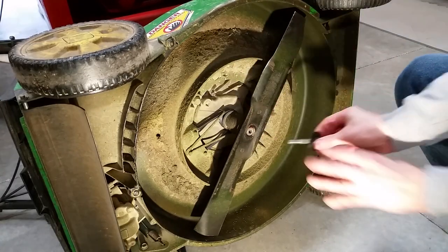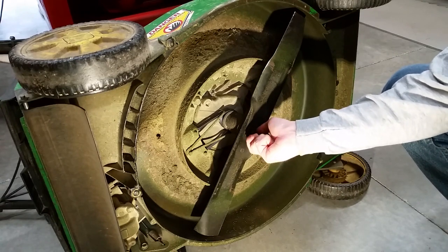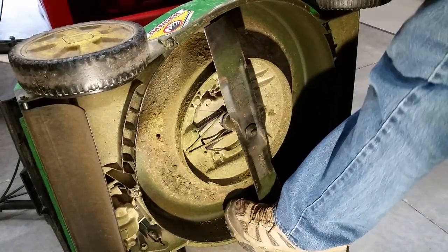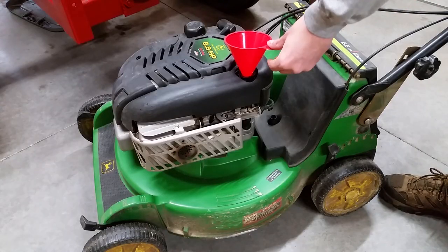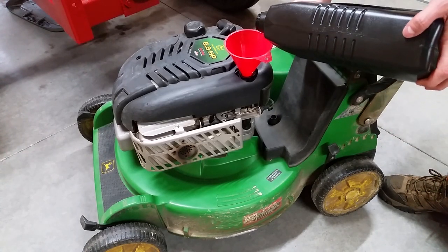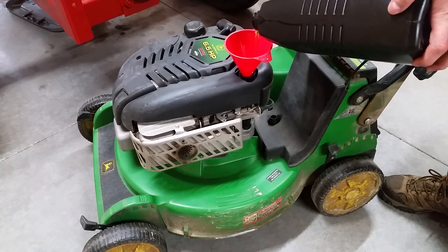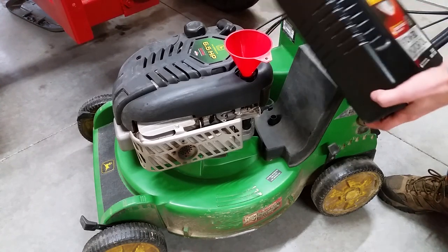Reinstall the blade and tip the mower up. Add the recommended amount and type of oil, which is usually SAE 30 or 10W-30. My mower only holds about 2/3 of a quart, so be careful not to overfill.